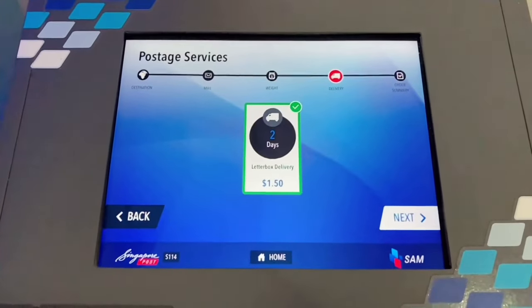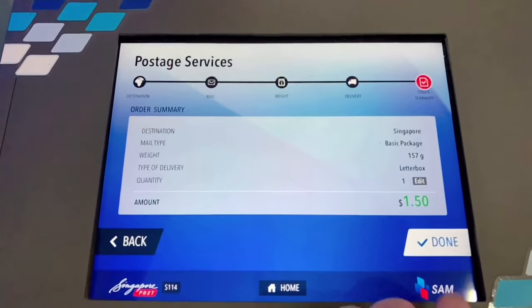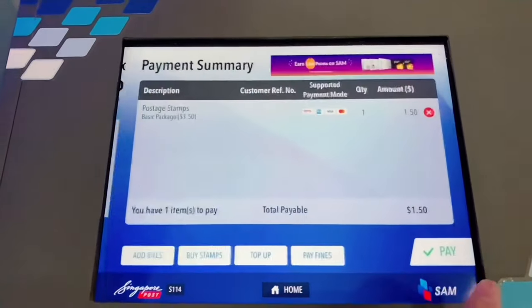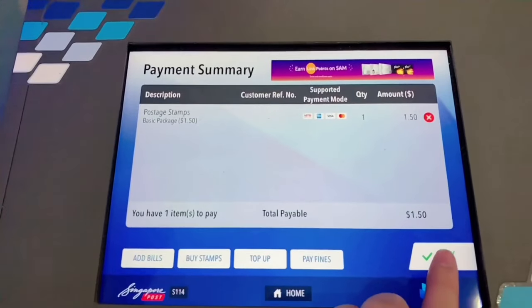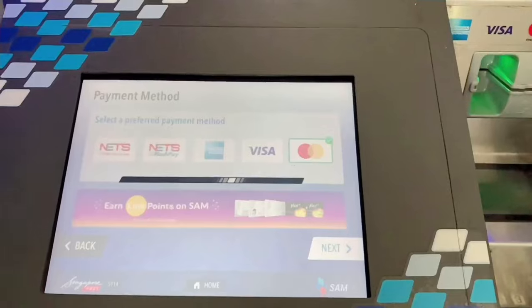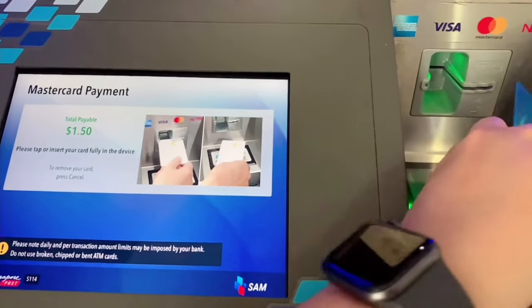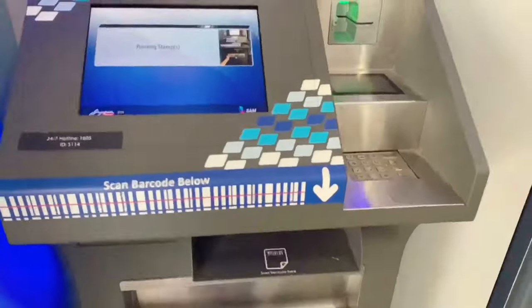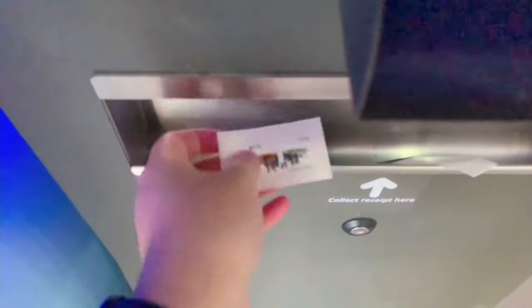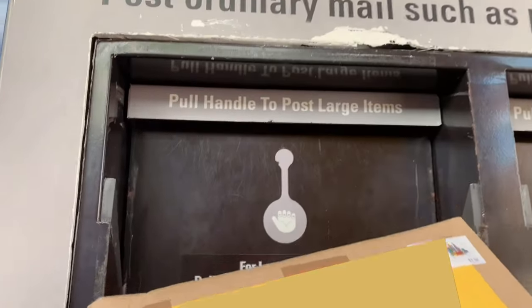It will tell you how long the delivery will take, so you can inform the recipient about it. Then choose 'Done' and pay — select your payment method and tap your card. Once it's successful, you can collect your stamp below, put it on the package, and then drop it in the mailbox.